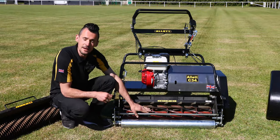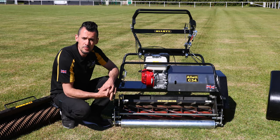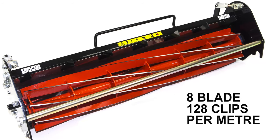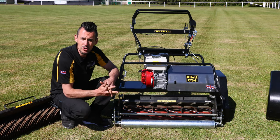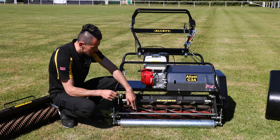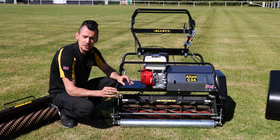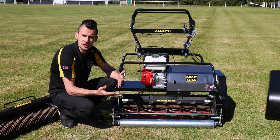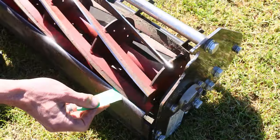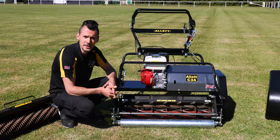The cylinder options we have for the C34 are a six blade, which gives 96 clips per metre — more of a general purpose cut — and then we have the eight blade, which is more popular with stadiums and finer lawns, giving you a finer cut at 128 clips per metre. The cylinder itself is fixed between two bearings, and we can raise and lower the bottom blade to get our scissor cut finish. You want to be able to cut paper with it — a very light contact but giving you that fine scissor cut finish.